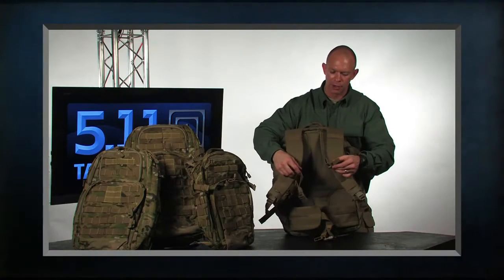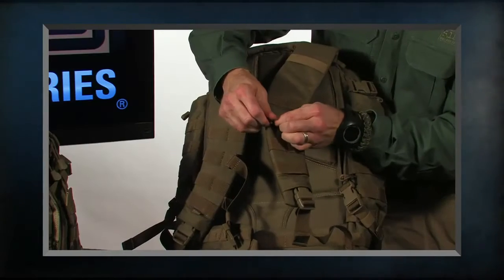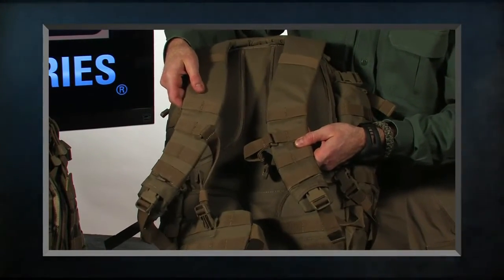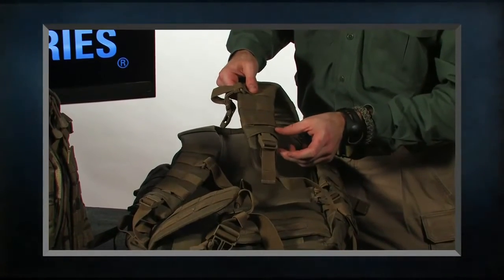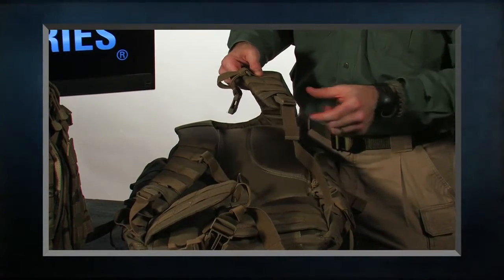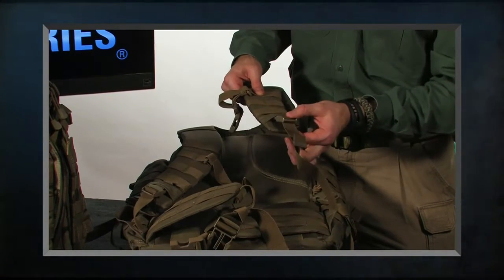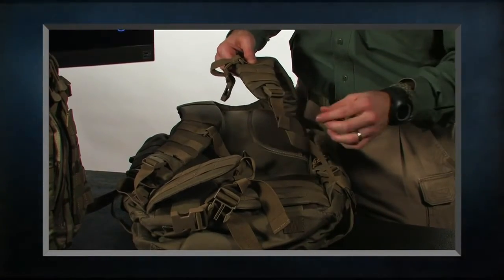On the front we have our adjustable sternum straps. The sternum straps have C-clips so they just clip off, and then you move them up or down for the height for a custom fit. We've moved the buckle hardware up on top of the pad, which gives us an extra three inches of adjustability for smaller-framed individuals. It also gives you a little more comfort and helps keep it a little bit quieter as well.